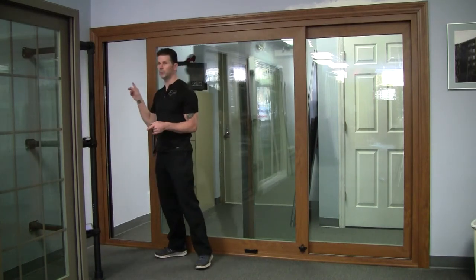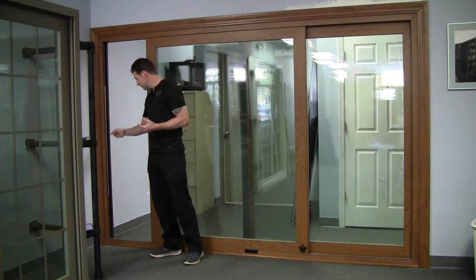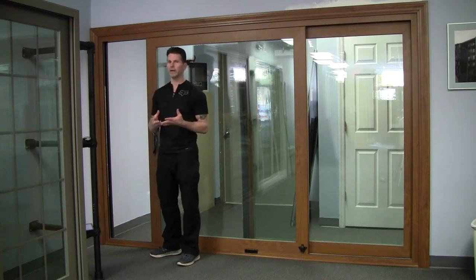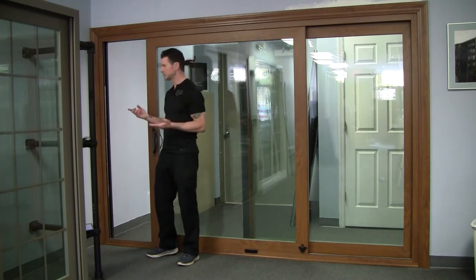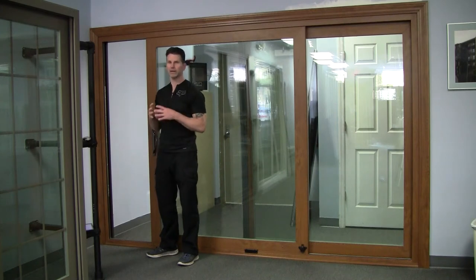This door also comes with an optional multi-point locking system. What that means is it's locking here, here, and here — versus your double point locking system, which would lock in two places. And some companies still just do the single point lock, which is just one hole where it comes up or down and catches.